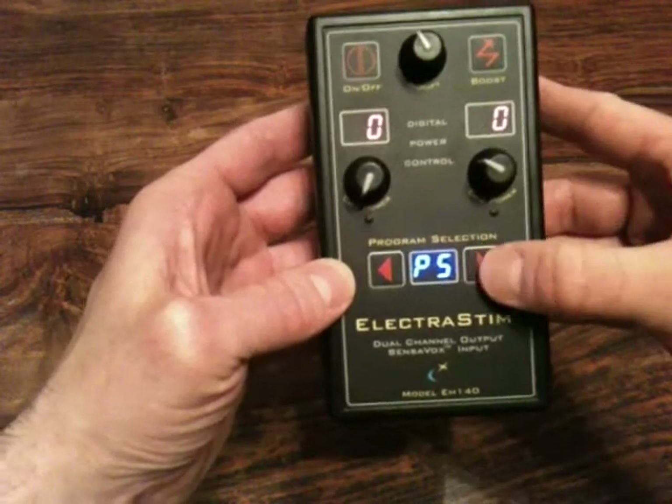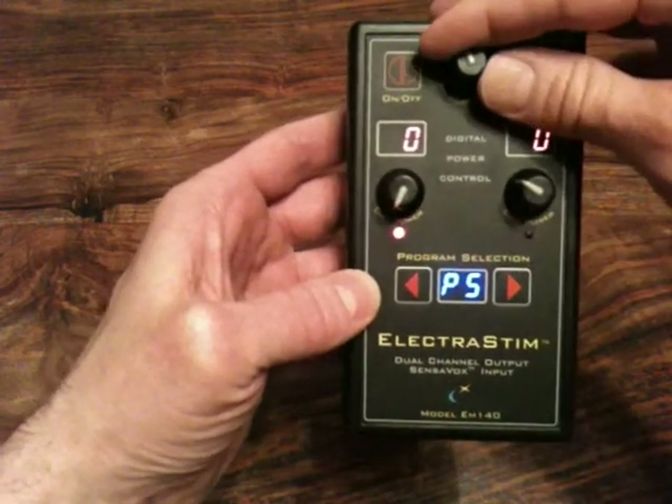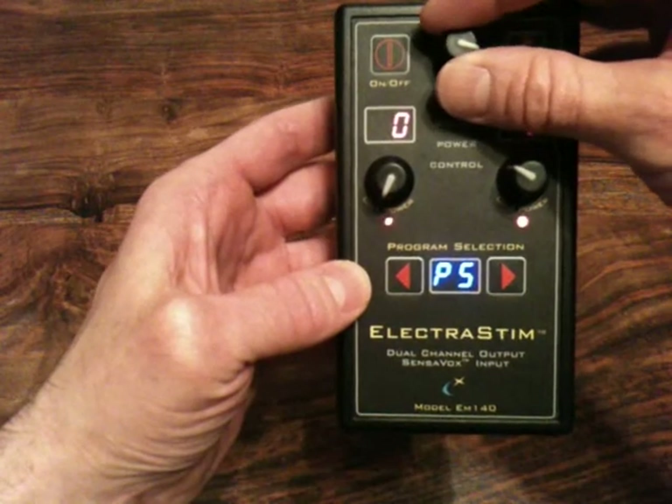Going through more programs — this one is actually just alternating between the two outputs, and again you can change the rate that it does it.